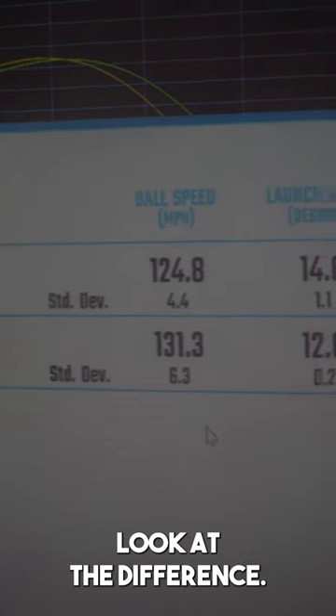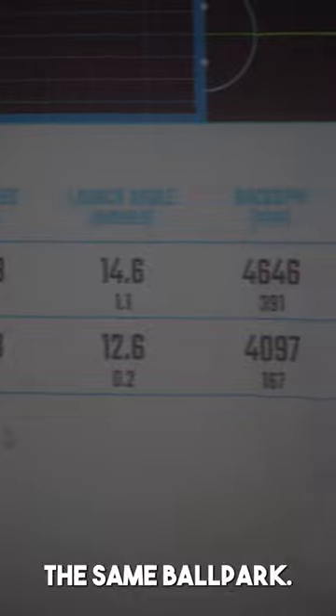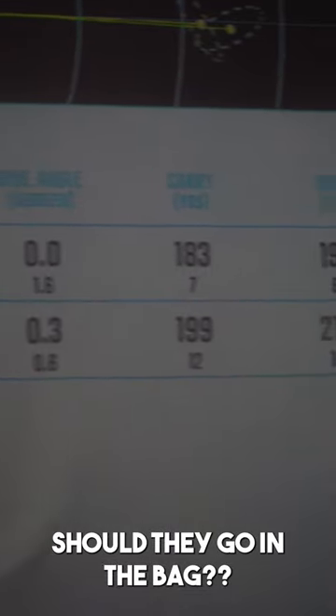The results are in — look at the difference. Faster ball speed, not even the same ballpark, and look at the overall difference in distance.